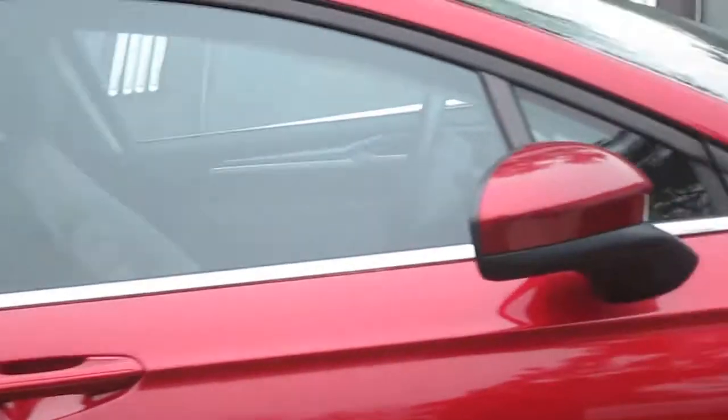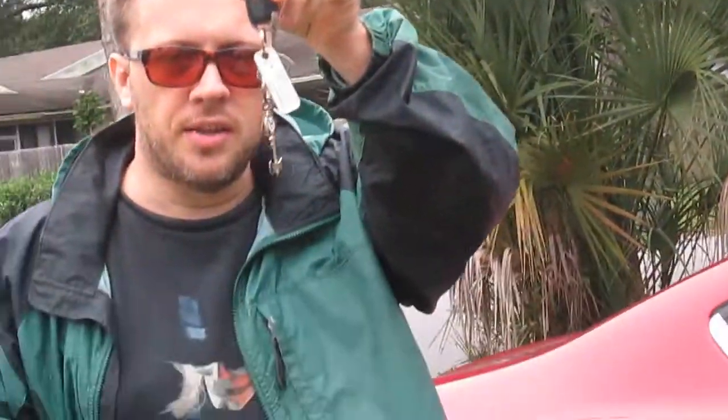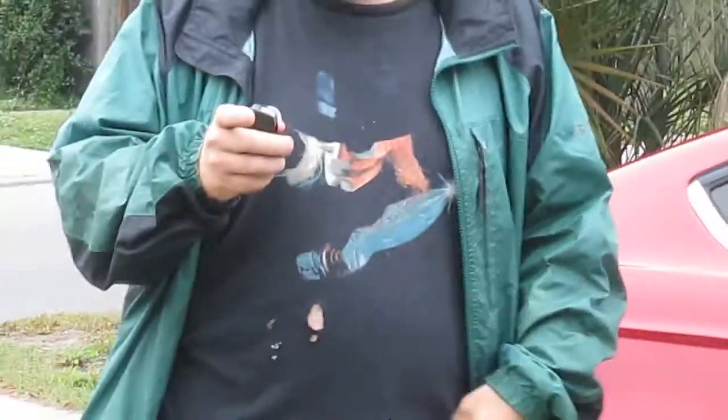I've got my mom's remote as a base model, and then I've got mine which has a big metal key ring on it that I'm going to test as well. After I'm done doing this test, I'm going to explain to you why getting better range out of these probably ain't going to work in most parking lots. I want to basically walk until the car doesn't beep when I click the remote.